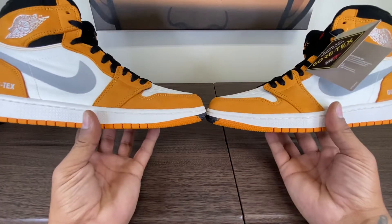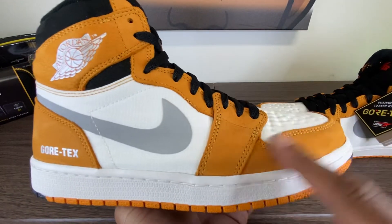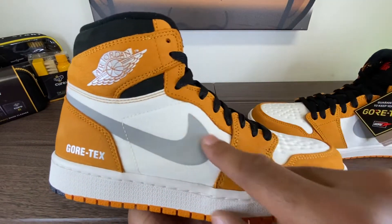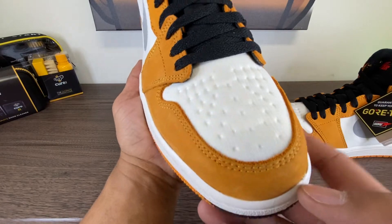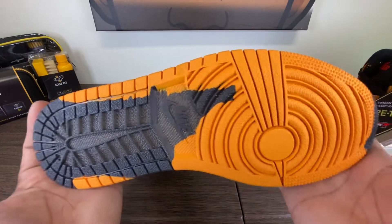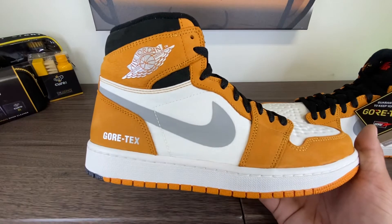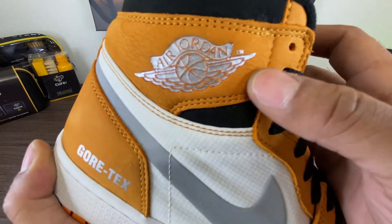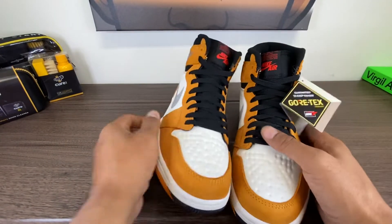These are a Light Curry Gore-Tex. It is Durabuck — this is Gore-Tex, this is Durabuck. You do have no perforated holes in the toe box, and you do have a standard Jordan 1 bottom with some different hits. I don't know what that was about, but they didn't really say much on StockX besides describing the shoe. You do have some Gore-Tex branding and silver Jumpman wings on the collar. Just a really good shoe overall.